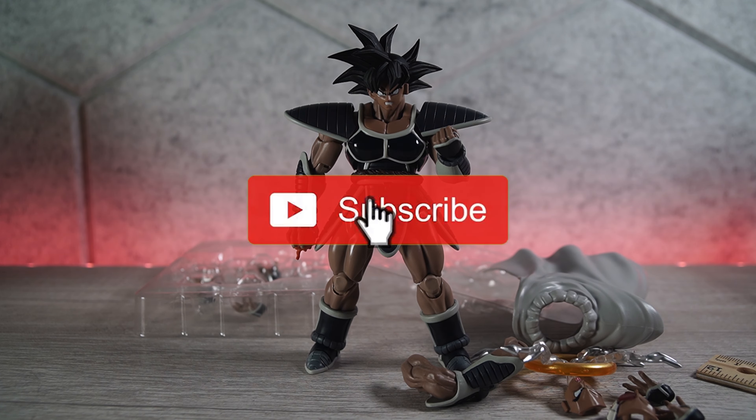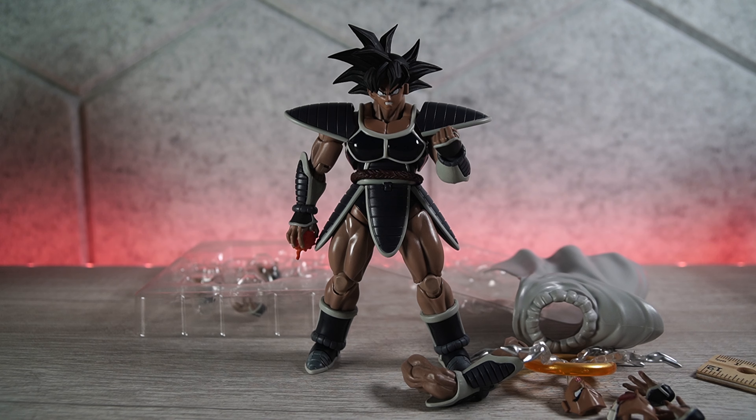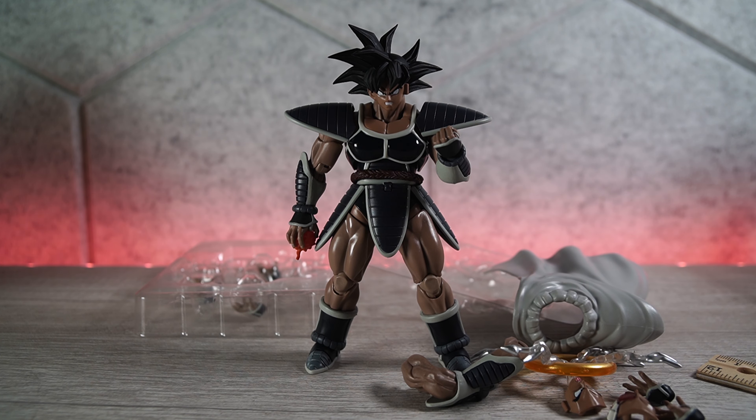Anyway guys, thanks for watching. Don't forget to rate, comment, and subscribe, and hit that notification bell so you're always in the know when I post new videos. And if you're looking for awesome action figures, you know where to go — dstartoys.com. I'll see you guys next time. Peace.